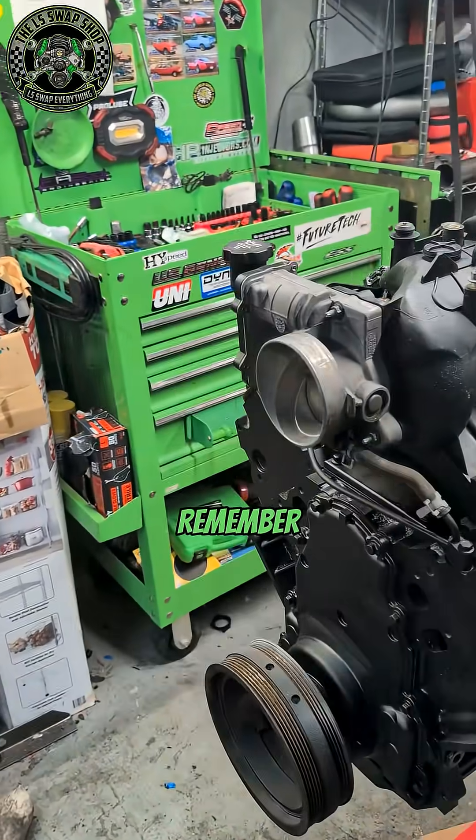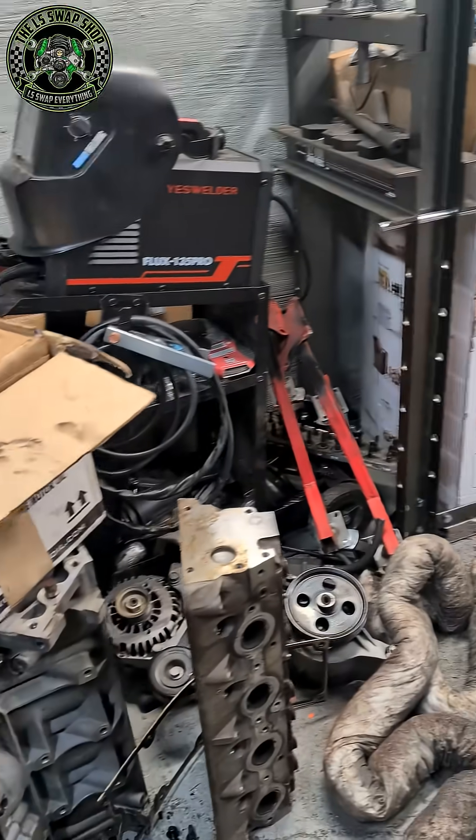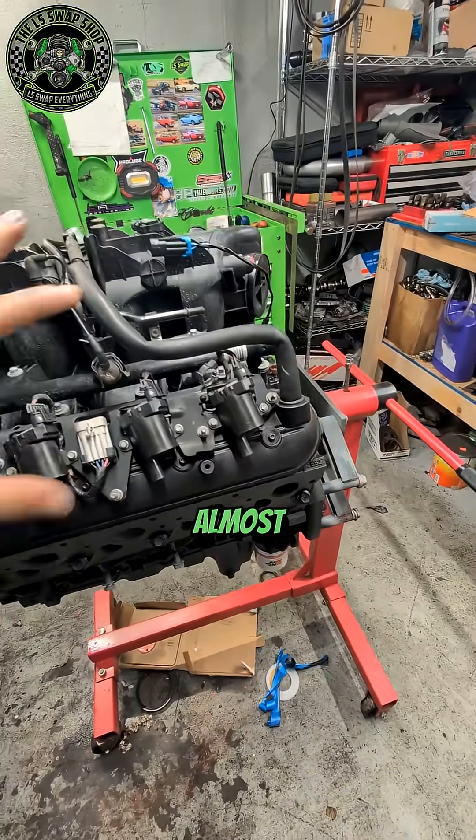What is going on guys? Remember that orange block that I picked up to replace this one? She's almost done — she's all black and almost ready to start up.